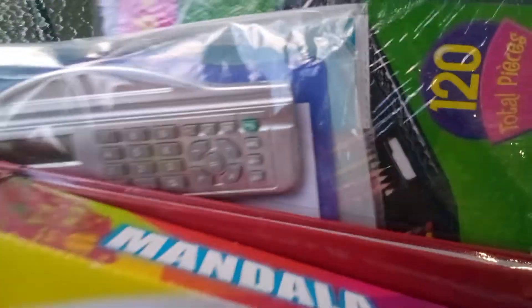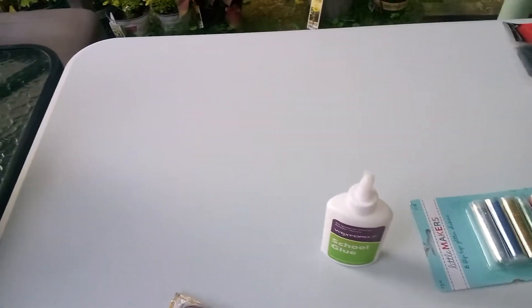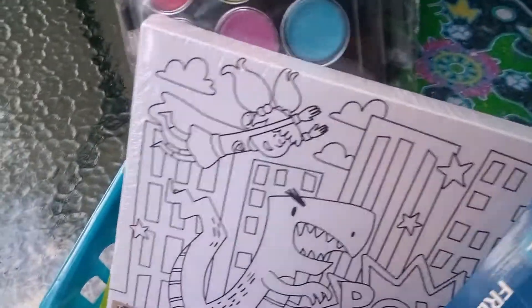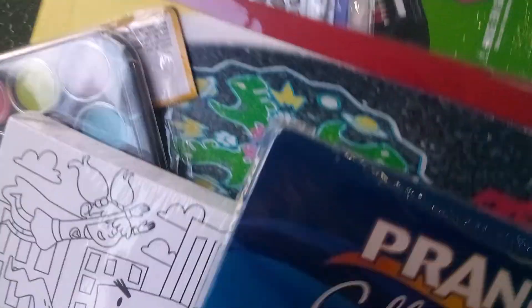And then here we have some more chalk, so the chalk is going to be next to each other. Then I think we'll do the canvas. We'll do the things that are larger or sturdy — the things that are going to stand out first. I'd love for the chalk to pop a little out there. And then we'll put the water paint right here — those water colors — going diagonal. Now it's looking good.